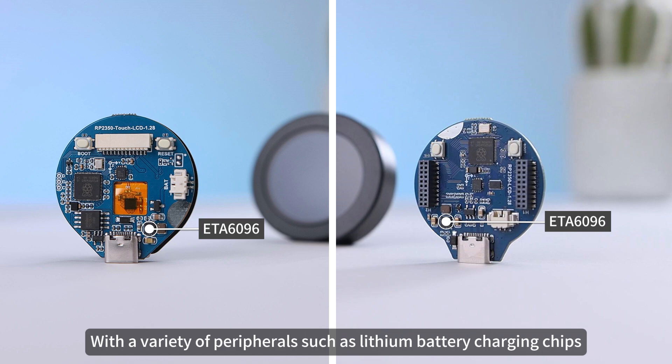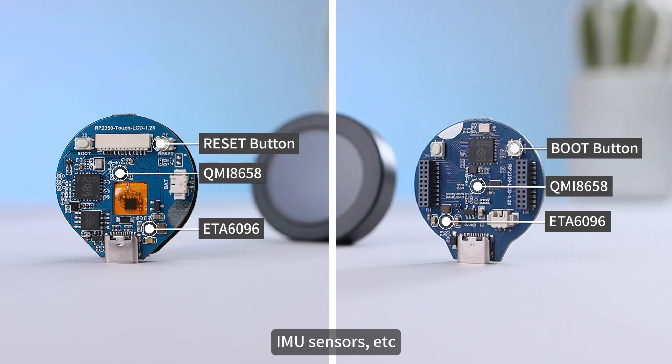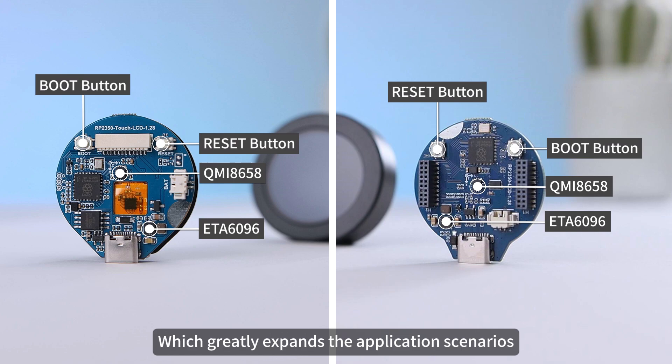In addition, all versions are equipped with a variety of peripherals such as lithium battery charging chips and IMU sensors, which greatly expands the application scenarios and meets the needs of developers for creative realization.